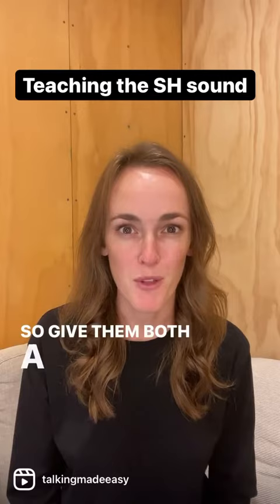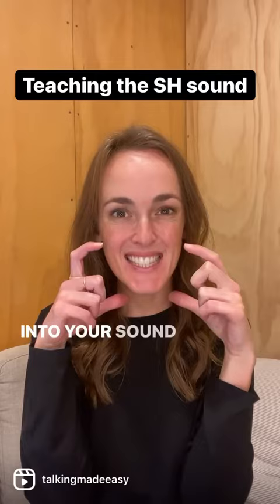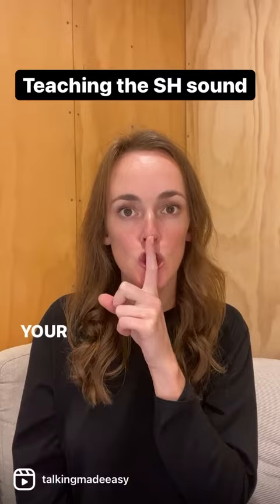If you are hearing an s sound in the place of your shh sound, you can reach your shh by starting with the s. Start with the lips spread into your s sound and gradually bring them in to a little kissy mouth. Your cue here can be: don't forget your kissy mouth, we need to round our lips.